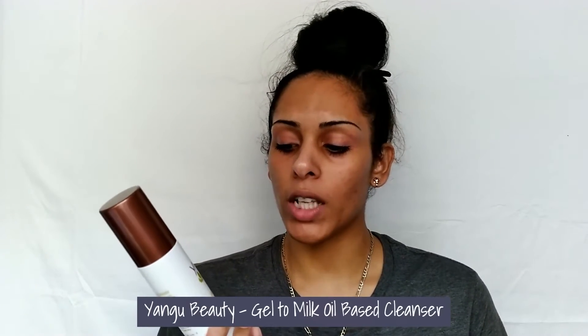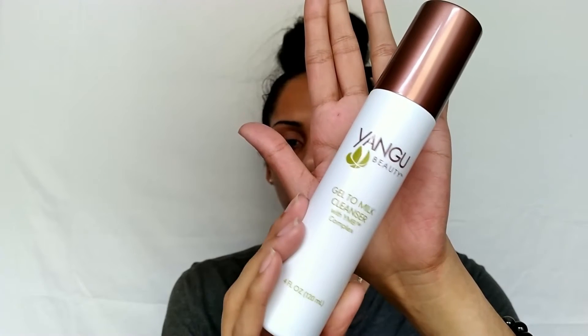The first step would be to use an oil-based cleanser — any gentle oil-based cleanser is fine. Using an oil-based cleanser removes any oils and makeup you might have on. It's not mandatory but is recommended just to make sure you have that extra cleanse. I'm using the Yangu Beauty Gel to Milk Cleanser with YMB Complex — it's an anti-aging, all-natural oil-based cleanser with ingredients sourced from Africa.